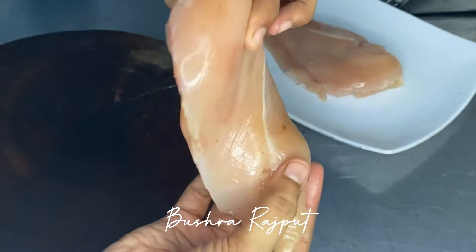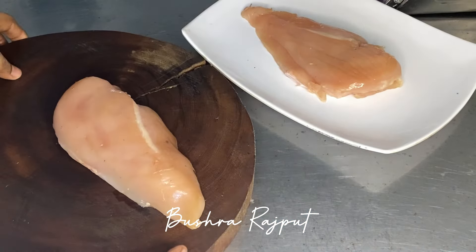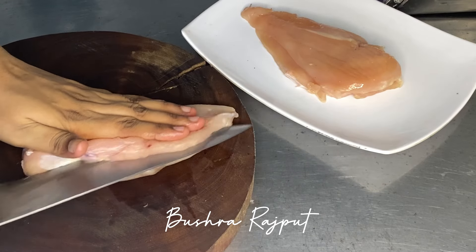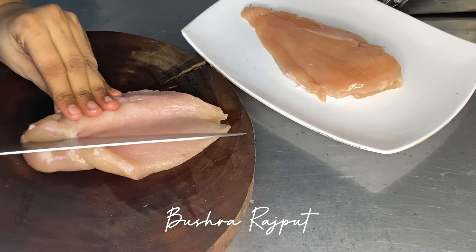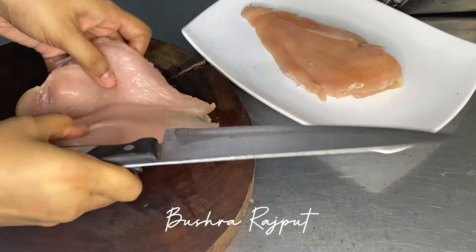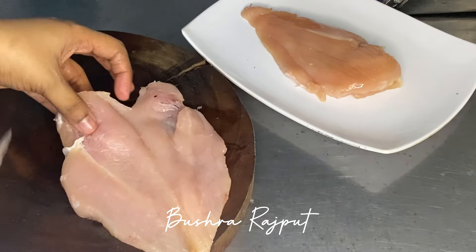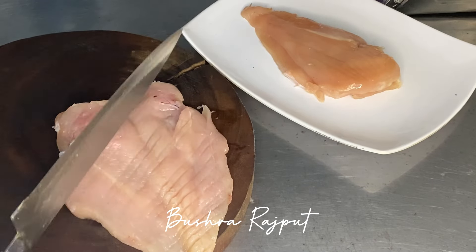Here I have two breast fillets. It was cut from one breast, cut from the bottom. I am showing you how to do it with a butterfly cut. If you do it with a butterfly then it is well and good. But when you make sandwiches, it doesn't need to be so thick. This is how you will cut it. If you have a meat hammer, use it. If you don't have a meat hammer, then punch it with the back side of a knife.